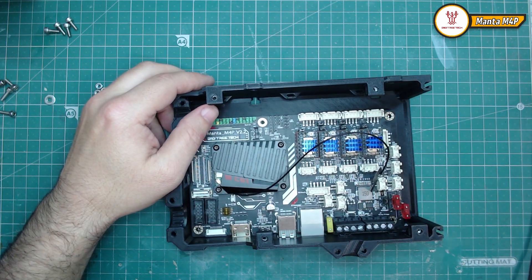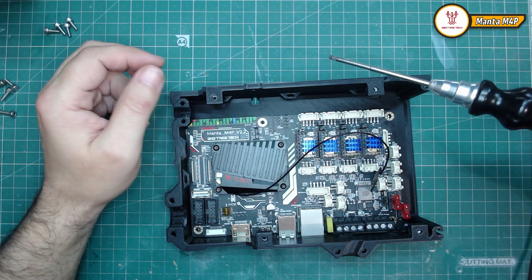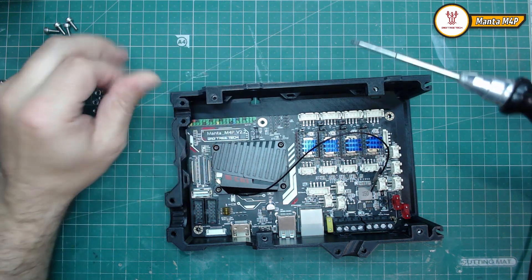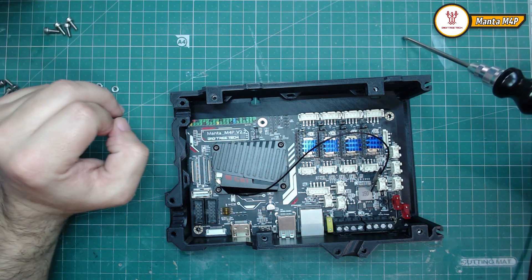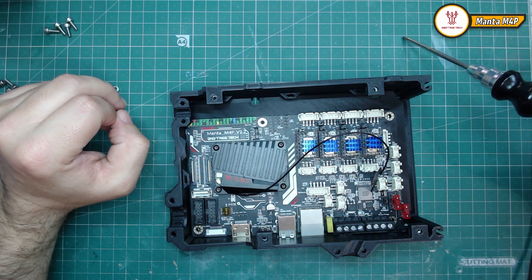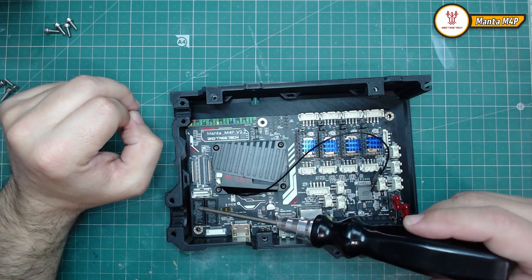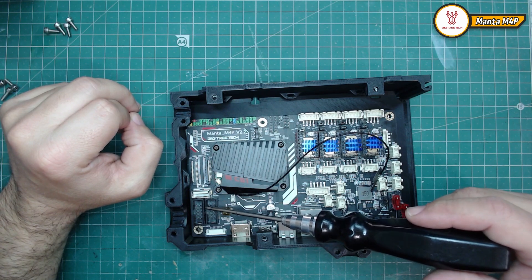Just to mention one thing here: I will put this file available for anyone who wants to try it. Also, I don't intend to use the ESP LCD here.